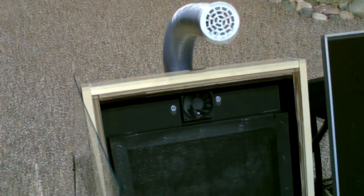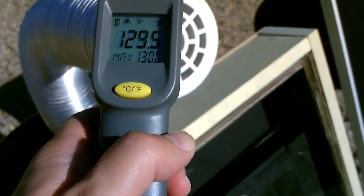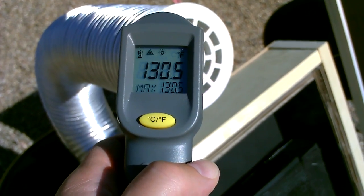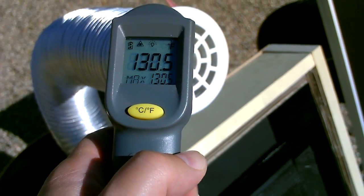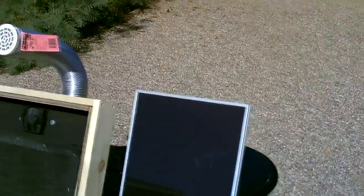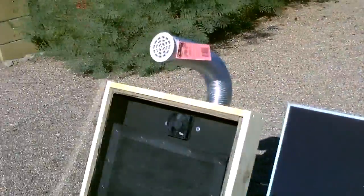Okay, and here it is with the screen put back in it — I'm getting 130 to 130.5 degrees. By the way, you can use a much smaller solar panel with this; the fan is only 1.8 watts.